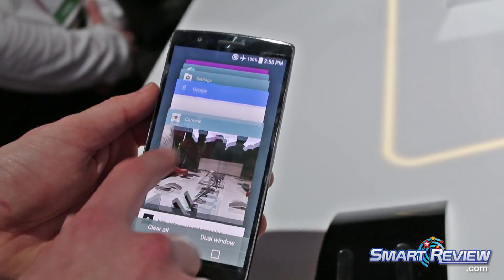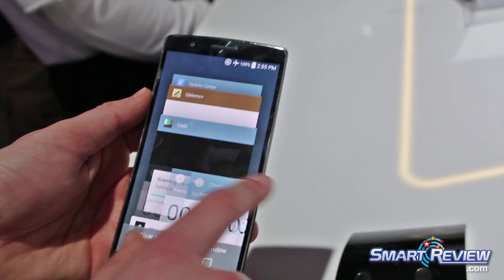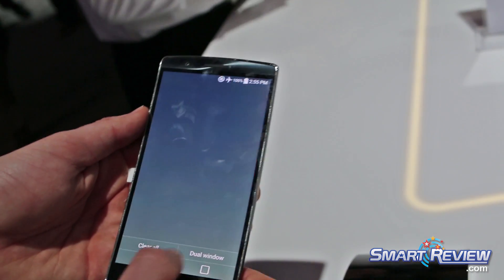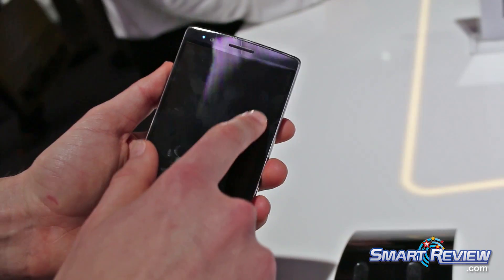We also feature some other innovations like gesture shot and gesture view, which make it very easy to take selfies and make them even better. On the hardware side, it has a 3,000 milliamp hour battery, so it's going to give you great battery life as well.